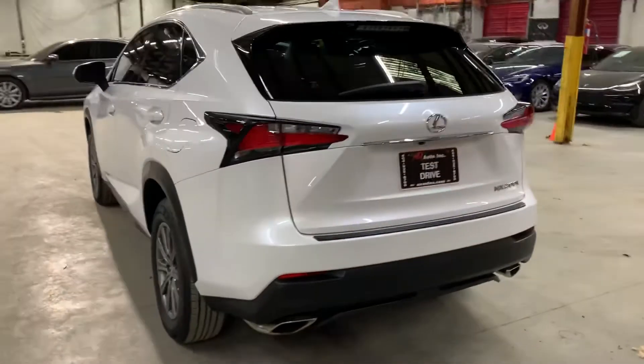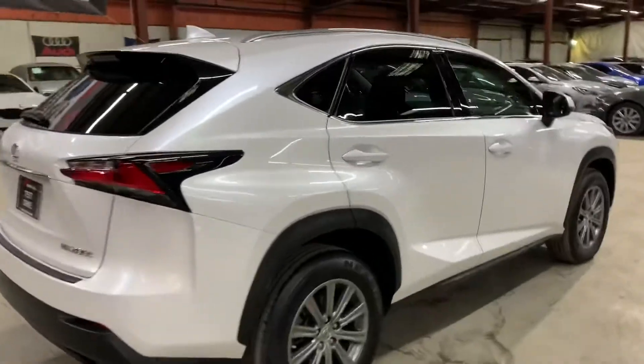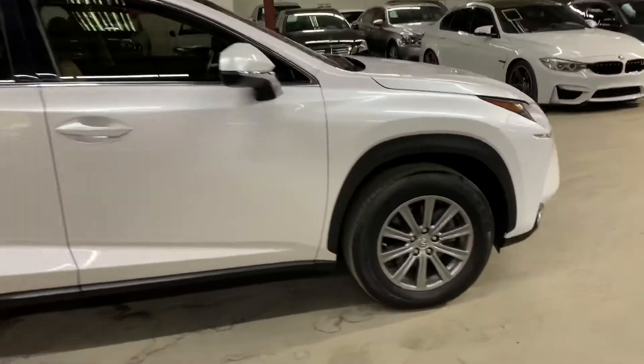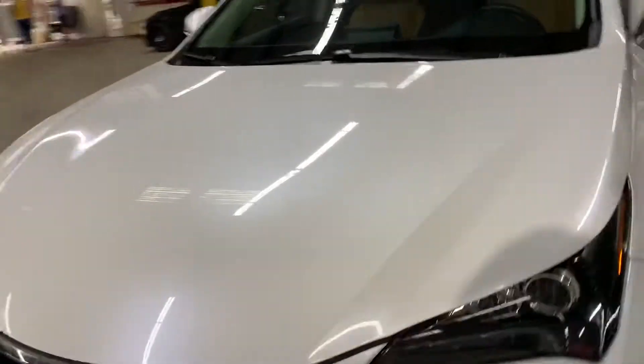Then we'll go inside and check out the interior. Once we finish checking out the interior, we'll come back outside. Take a closer look at the wheels, headlights, taillights, just to make sure that they're working properly. We'll also pop the hood open so you can take a look at the engine.